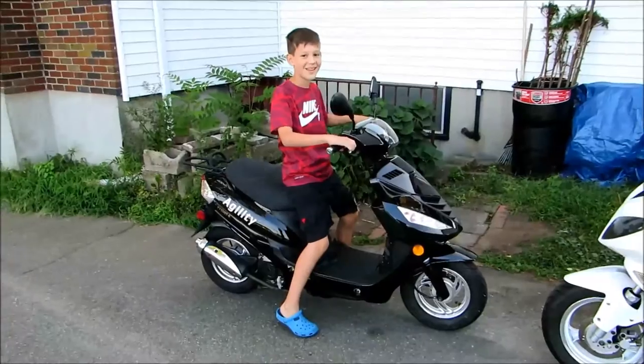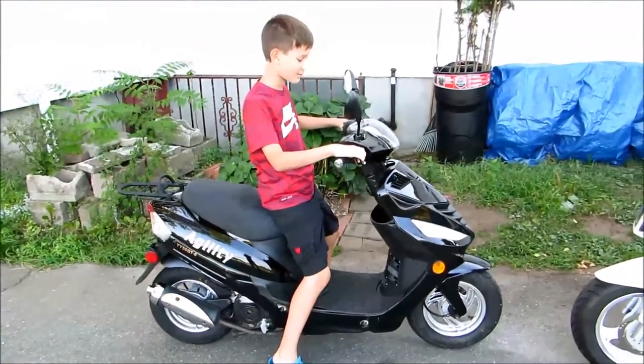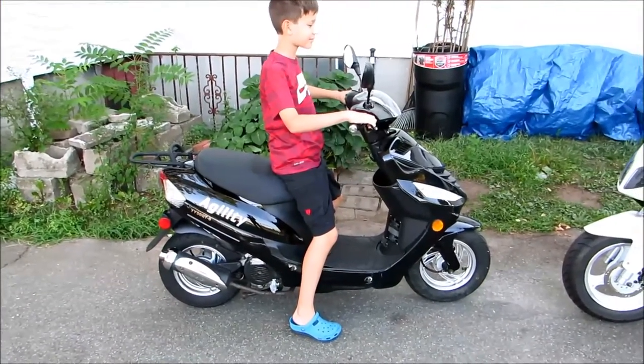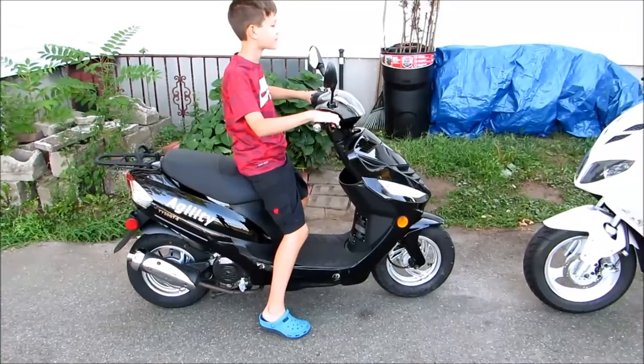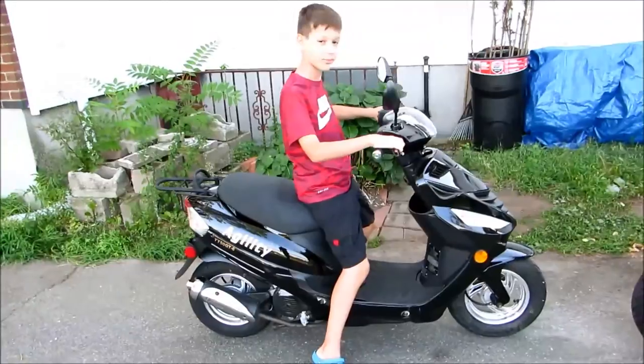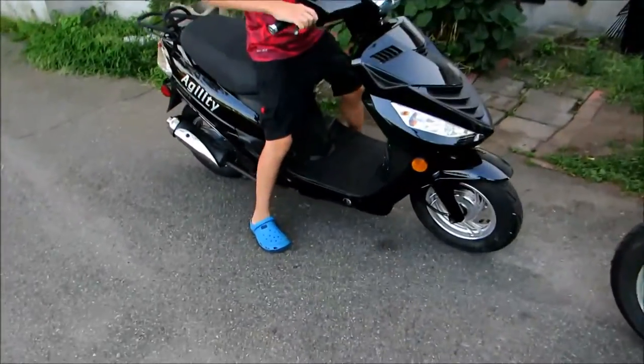My 11-year-old son rides the Agility with me sometimes on side streets and I take him to a parking lot where he practices. It was his 11th birthday present — I fixed it up and he likes it. At his age and size, he can easily ride it and put both feet flat on the ground.